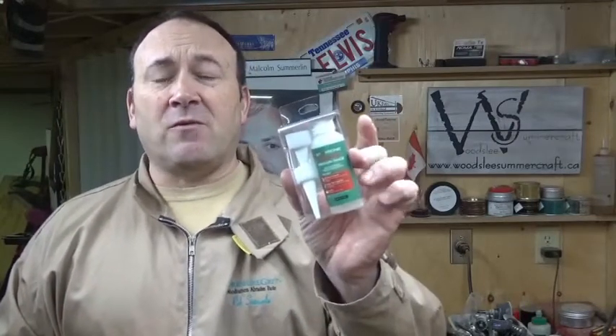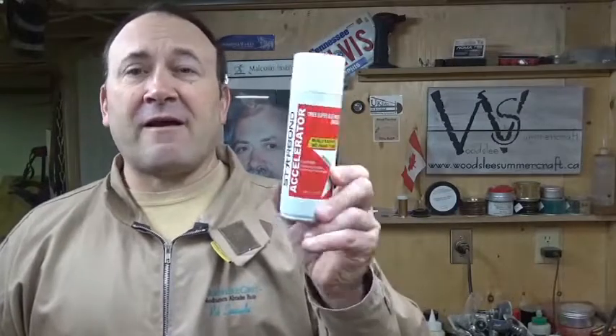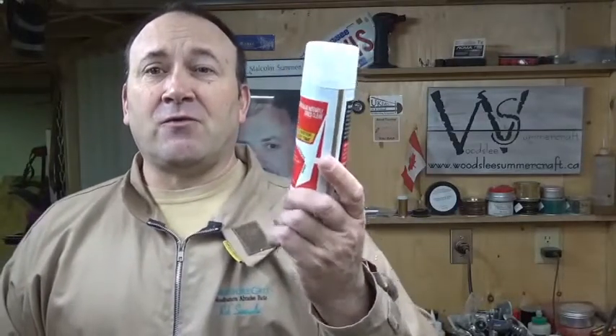Sometimes, depending on what you're working on, if there's any movement in it, that CA could crack. CA is really strong glue, but it could crack in certain circumstances, so this being flexible is a great additional tool in your toolbox of different CA glues to have. And of course this really helps out — having the accelerator to quicken up the time it takes to set up that glue.